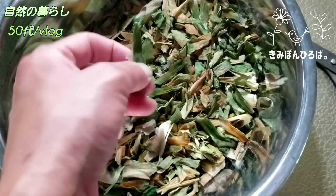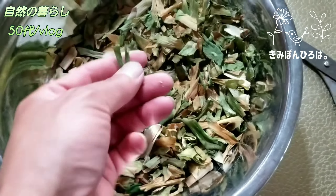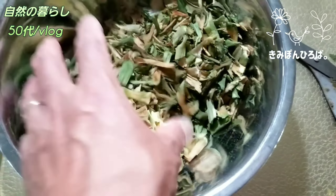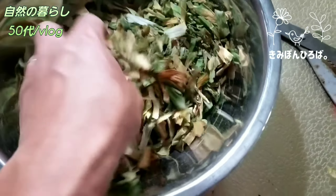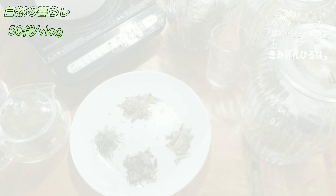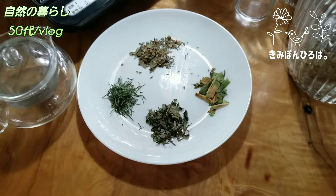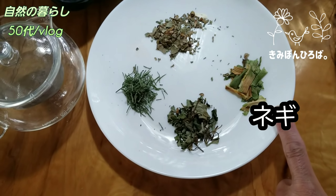ネギオールっていうのが結構体にいいということで、これもお茶にしてます。バサーっとしてグリーンのとこあるんですけど、触ったらパリッパリッ。ネギはちょっとネギオールの効能が強いんで、これぐらいバリバリになってたら香ばしいお茶になります。これ結構良かったですよ。